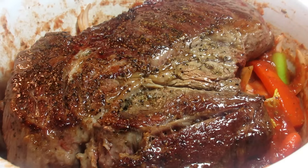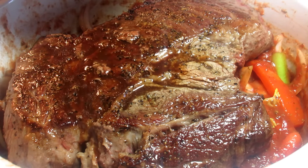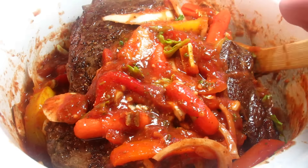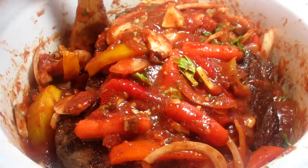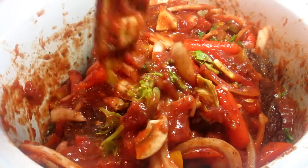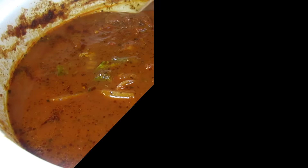Giving that a gentle but good toss to make sure everything is well coated. On top goes the beef roast — and don't forget all those good pan juices. Just going to toss some sauce and veggies on top as much as I can. As this cooks the roast will melt down into the sauce and eventually be submerged. I'll check on it and give it a good stir every hour or so.